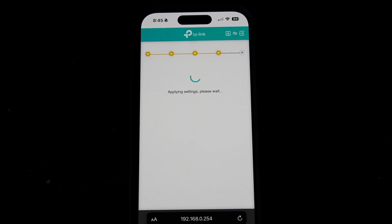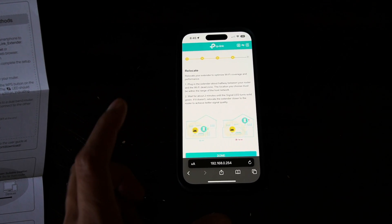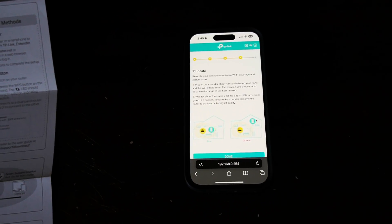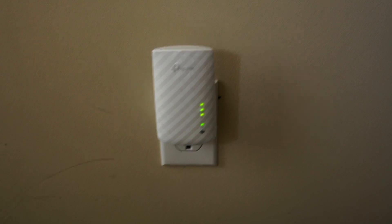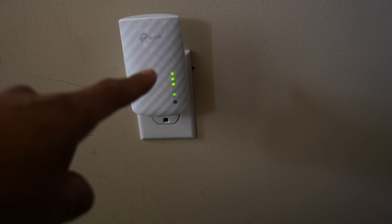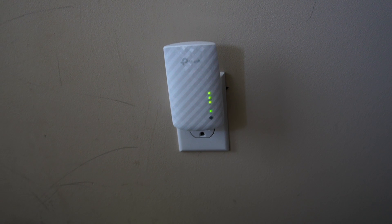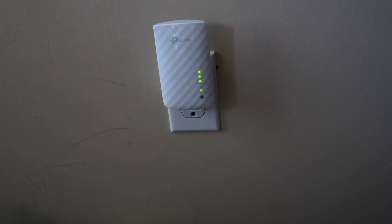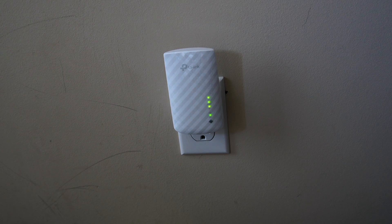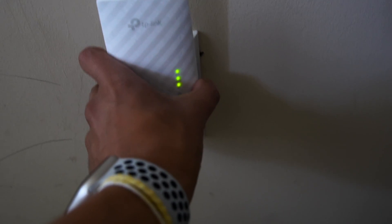This might take a little bit of time. Once you get to the screen that says 'Relocate,' you can take out your TP-Link extender and put it in a different location. On the extender, you should have more lights come on — the 5G network light on top, the 2.4G light, the Wi-Fi light at the bottom, and the power light. If all the lights are on, it's good. Now take it out and relocate it.